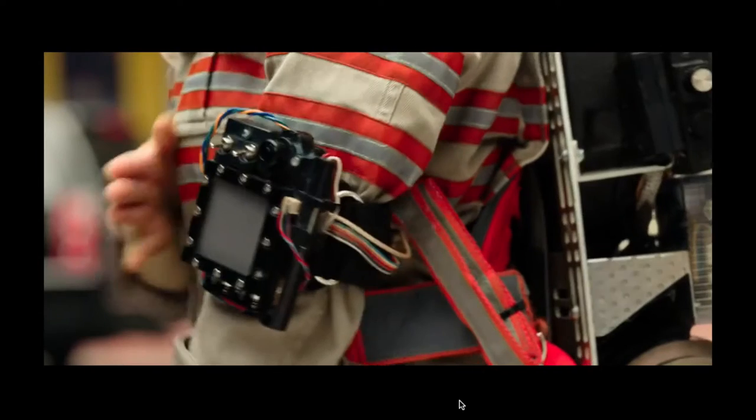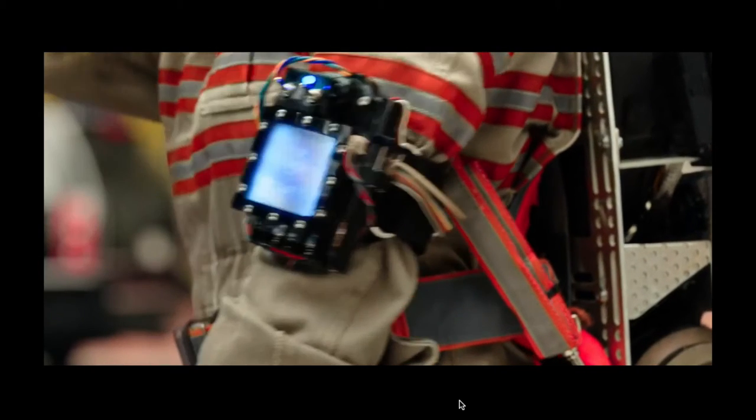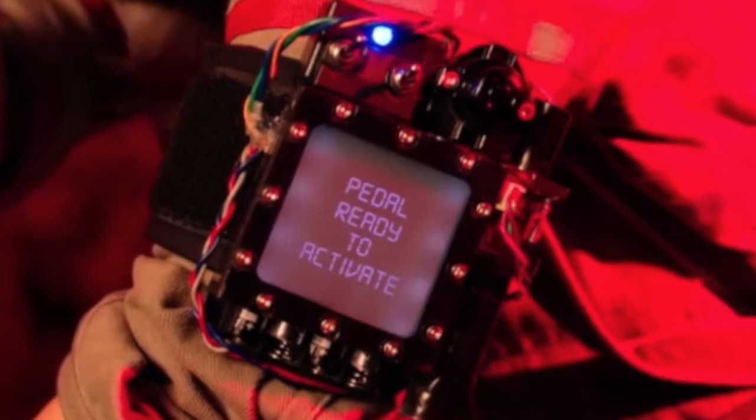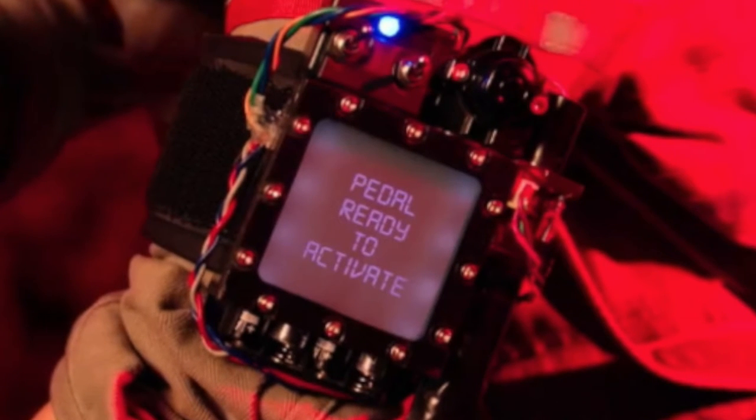Before starting the build, if you look on the screen now you can see how the armband looks. I haven't done the rivets around the edges but I do imitate the functionality. So let's go have a look at the parts.